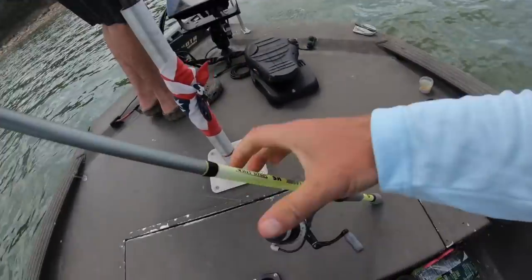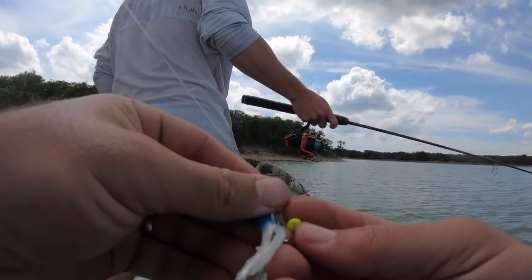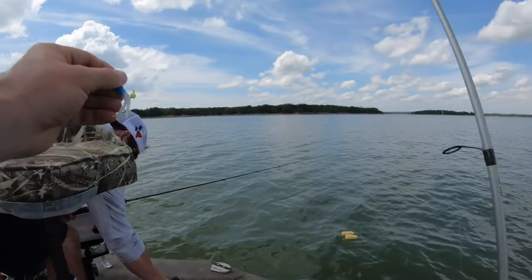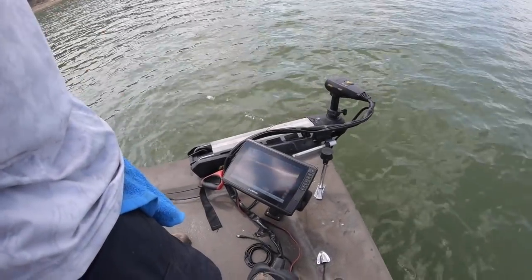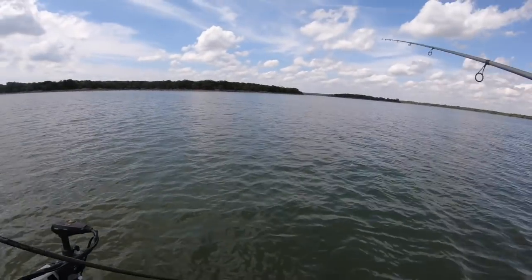I love the niblets when they're about halfway dry like that — they stay on all night. We are using LiveScope so we'll be able to see exactly where our baits are. Hayden caught the brush pile.